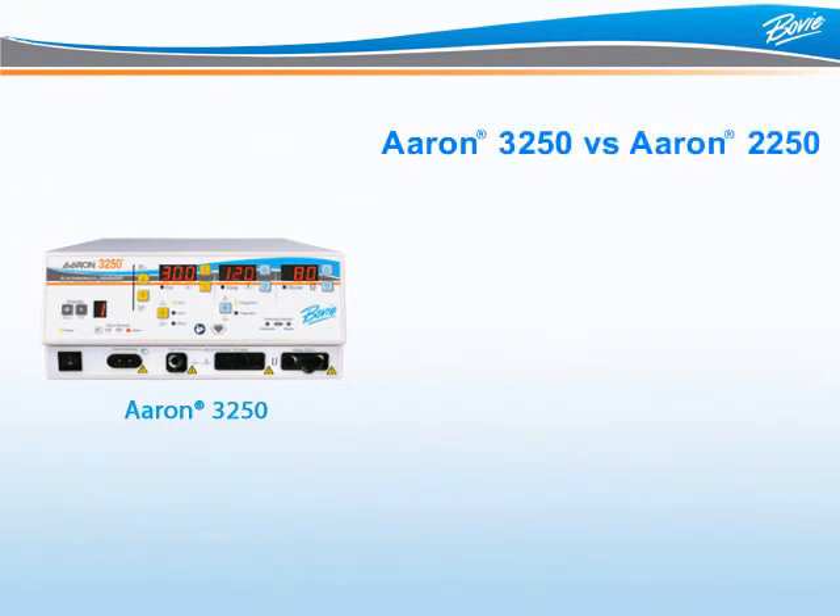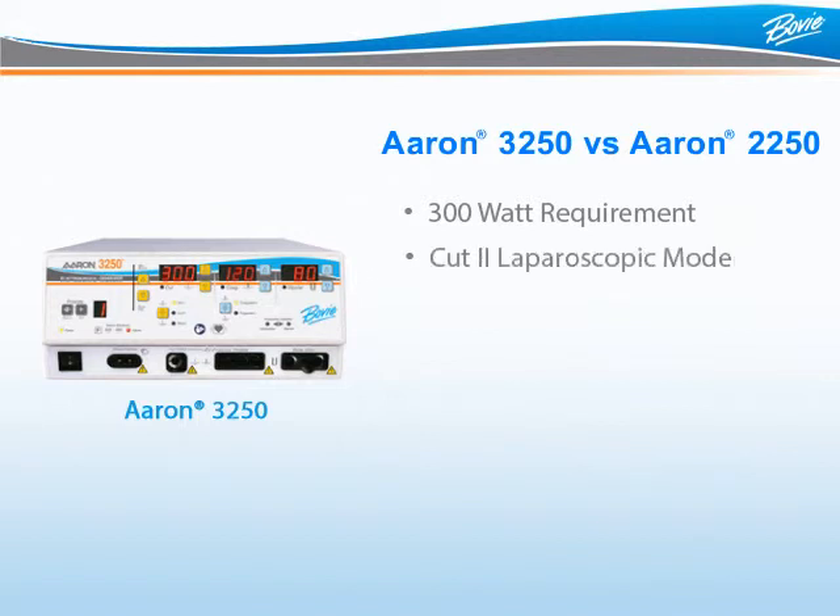The ARIN3250 and the ARIN2250 have many of the same features and benefits, so how does one know when it is appropriate to move up to the ARIN3250? First, is there a 300-watt requirement? Many hospital operating rooms require a minimum of 300 watts of available power in their specifications — for this, the ARIN3250 is the obvious choice. Second, any facility performing laparoscopic or microsurgery procedures will benefit from the additional safety provided by the Cut 2 mode, which is only available on the ARIN3250. Third, the ARIN3250 provides 10 automatic presets for quick transition between procedures. Fourth, the ARIN3250 is priced significantly lower than most OR generators and is capable of the vast majority of OR procedures.